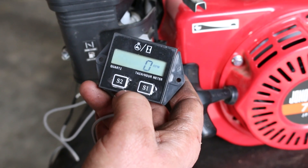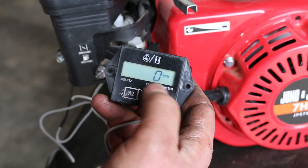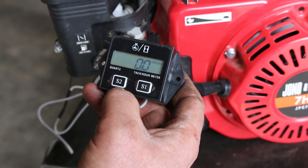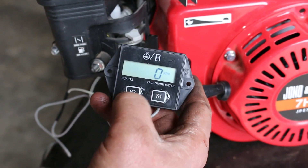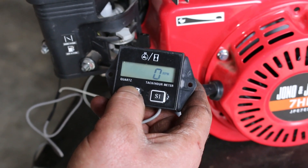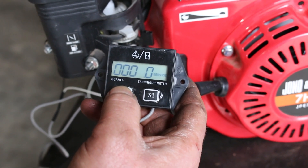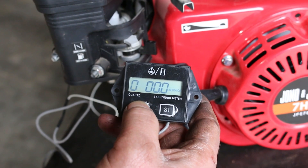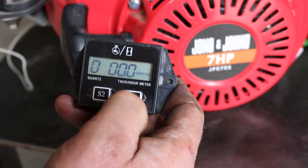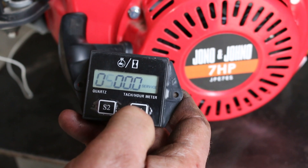With the taco you can actually program a service interval, so it'll come up with an alert when it's reached the runtime you want between servicing. Once again, hold the S2 button down this time for four seconds and then wait until you get the servicing signal. From this point you can set the number of hours and which digit you want. Hold down S1 to advance it — 400 hours, 500 hours...